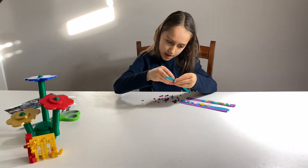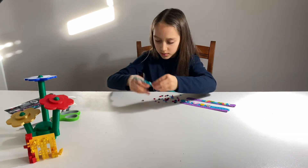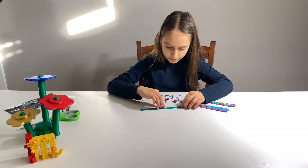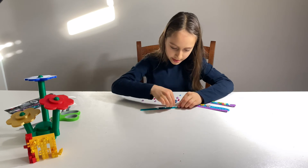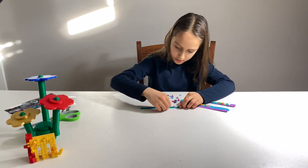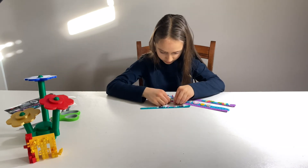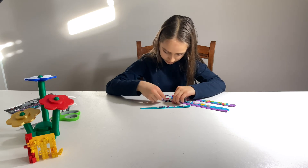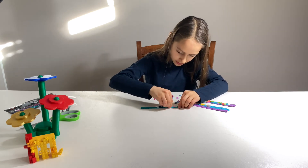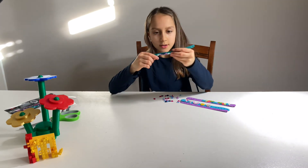It'll start from the top and go to the bottom. Now let's put a star piece and another diamond piece. This is what my bracelet looks like — a nice little pattern.